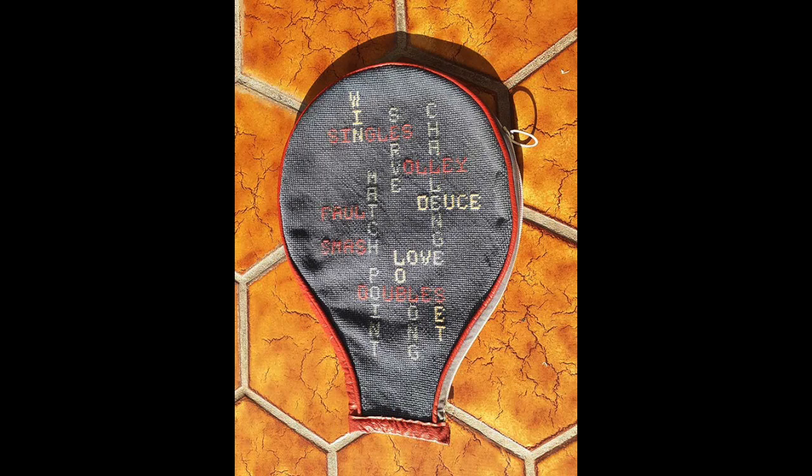For my blocking setup, it's a wooden board - pine - with stainless steel push pins, and I cover the board with a gingham fabric. That helps with squaring. I am going to block this next canvas before I do any stitching, which should be a little easier. I'd love to hear how it comes out.